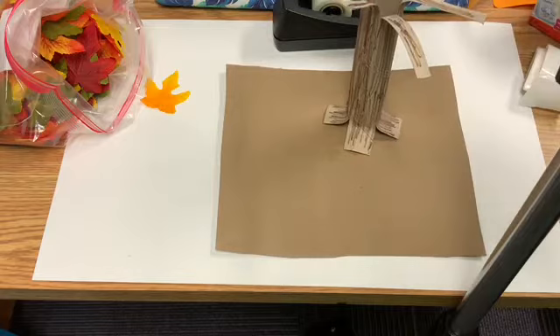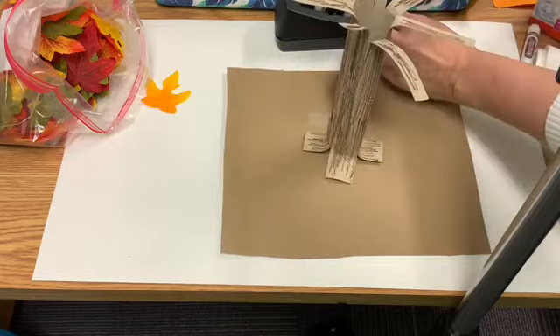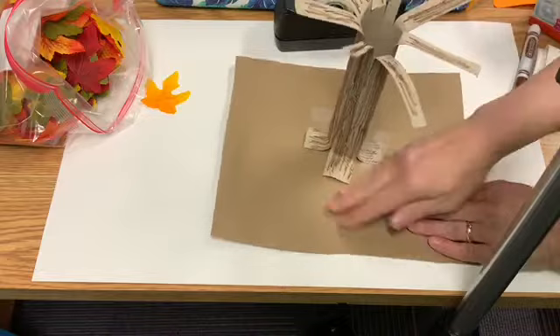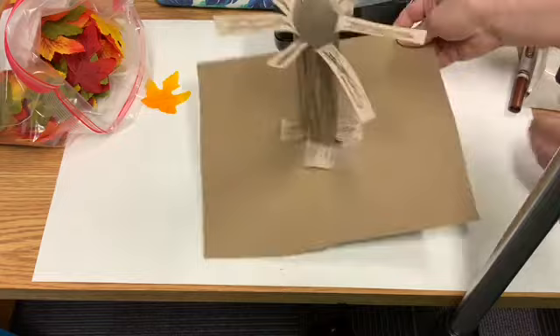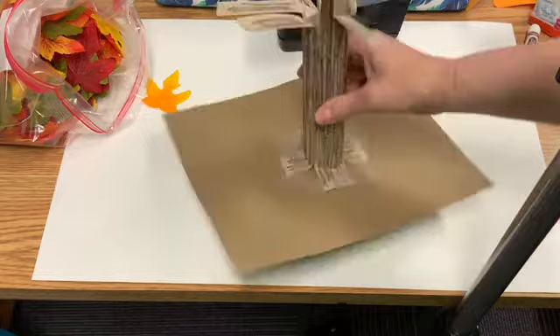Now we will tape this onto our cardboard — again, you can glue this at home. What you can do later on is add more leaves around the base and decorate it as if it were a yard — make little piles of leaves. And here is our tree, ready to attach the leaves.